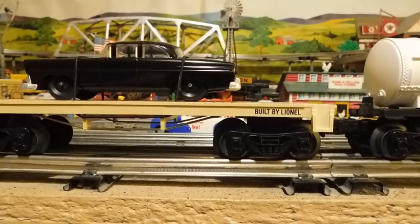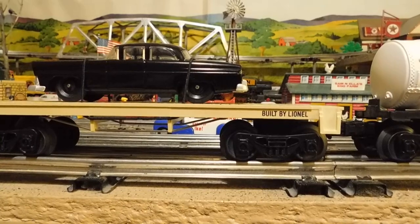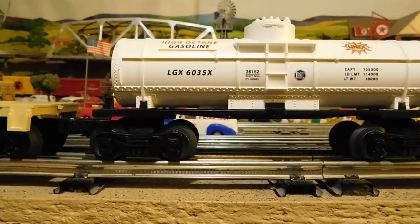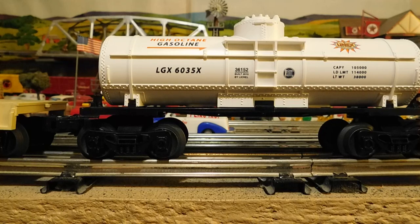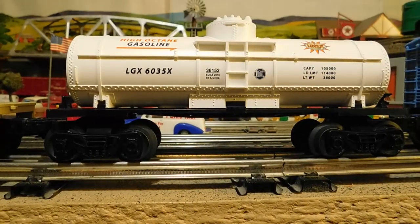And this is the third car that came with it. And this is a Line-X fuel car. And it's only seven and a half inches long, which is nice — so it sort of fits in with my eight-inch shorties, as my friend Ed Burke likes to call them: shorty box cars. I call them plug door box cars, because the doors don't open. And this is high octane gasoline. The number on it is LGX6035.